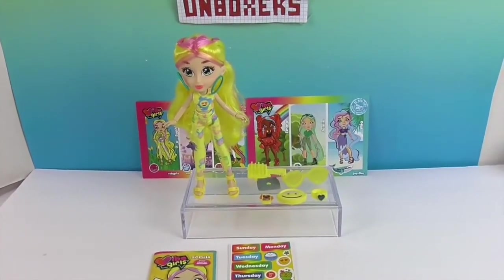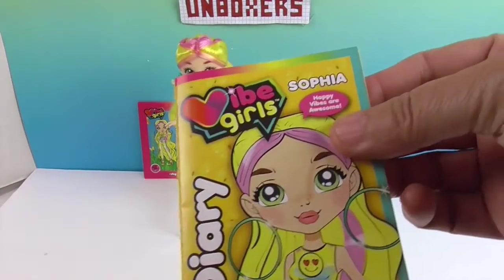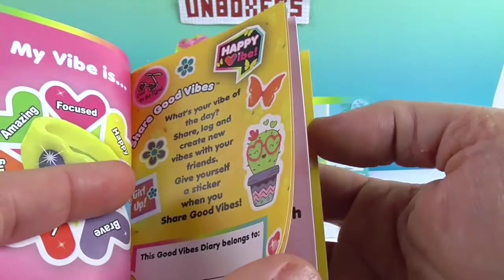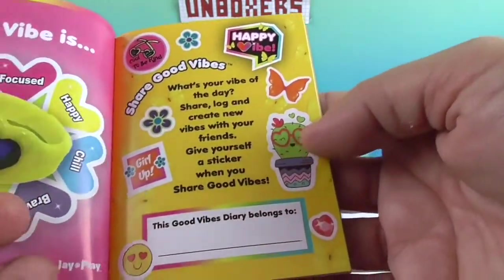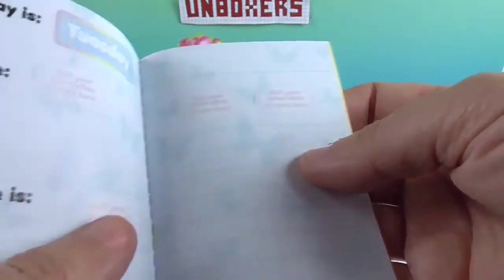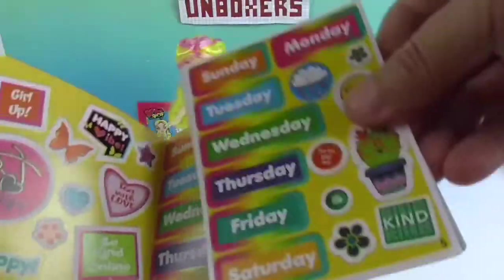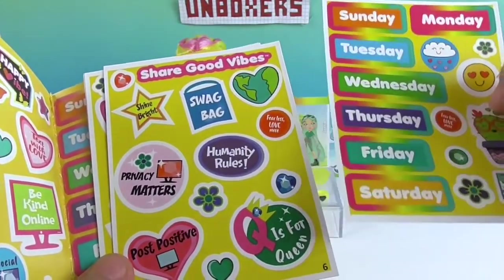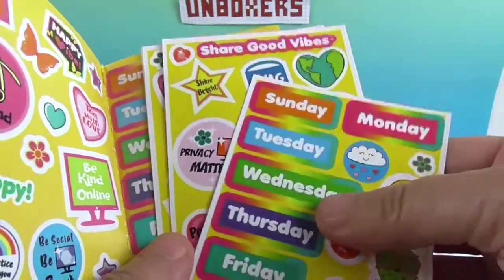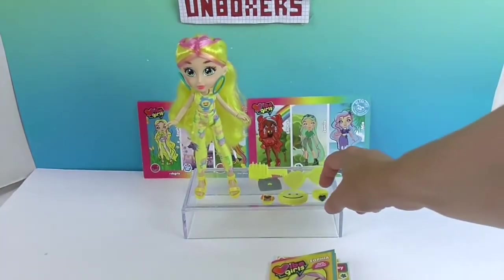Alright, we're back and Sophia is out of her box — she's really got the vibe going on! She comes with her own diary that says 'happy,' and it's actually a diary for you that you can write in. It says 'This good vibes diary belongs to...' and you can fill in your name. You can go through the week. And then you can decorate it with the little stickers they give you inside — oh, there's more stickers! Q is for Queen, post positive, swag bag. Very cool.